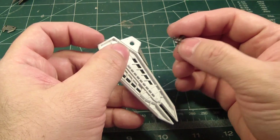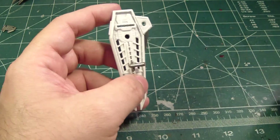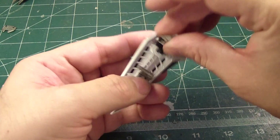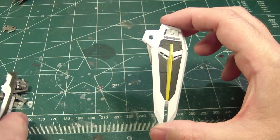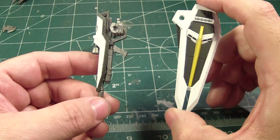And then finally you have this part, which is where the suit grabs onto it. And then you have this part here, which you align with the arm. And there you have it — the shield and the beam rifle are now complete.